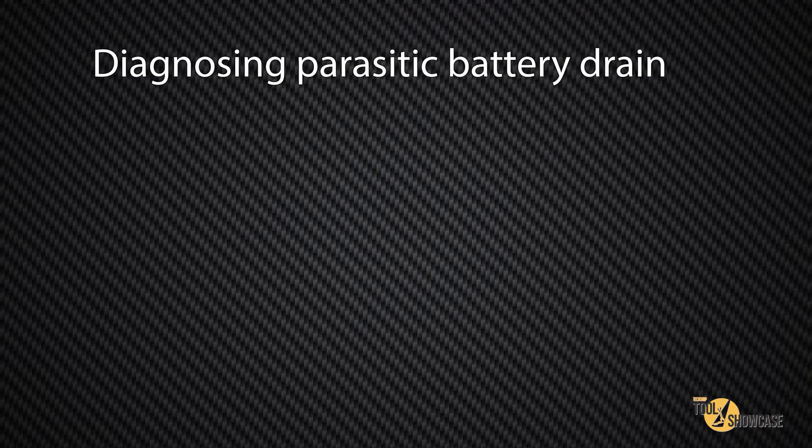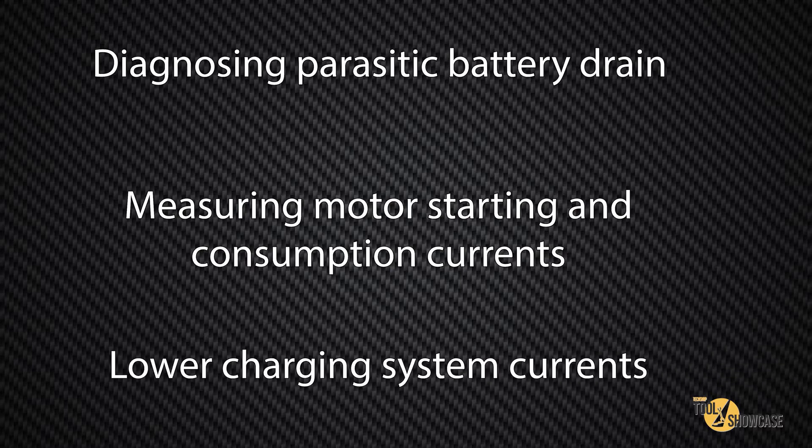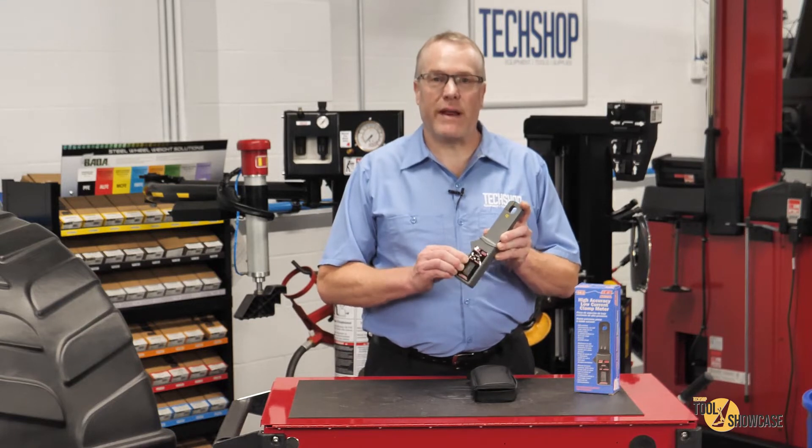This meter is specifically designed for diagnosing parasitic battery drain, measuring motor starting and consumption currents, as well as lower charging system currents. It features a rugged construction with an easy-to-read LCD screen, automatic shutdown, and clearly marked function buttons right here on the front.